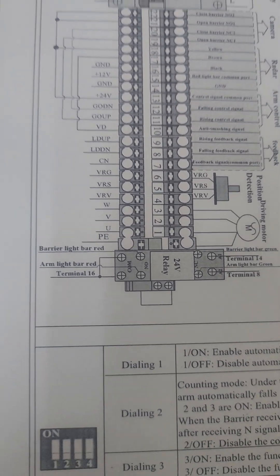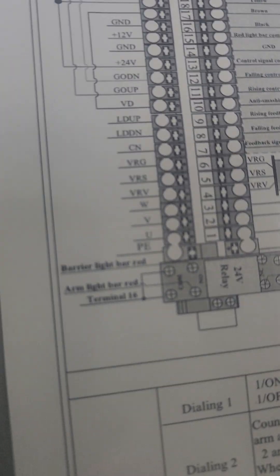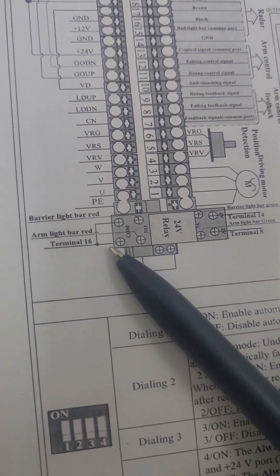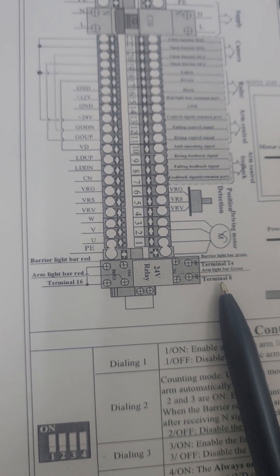We also have a connection for controlling the lights — terminal 14 — for doing the connection with the barrier lights.